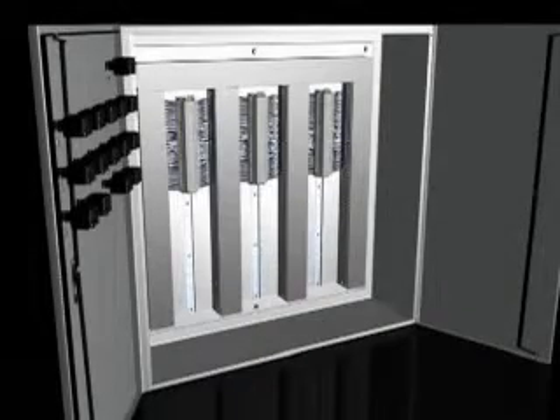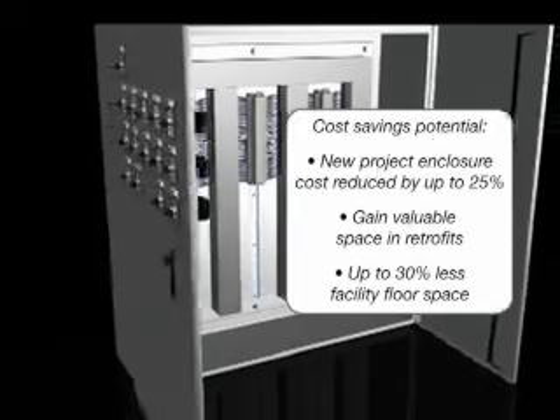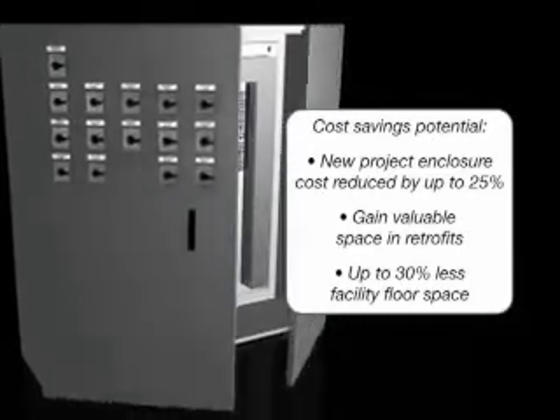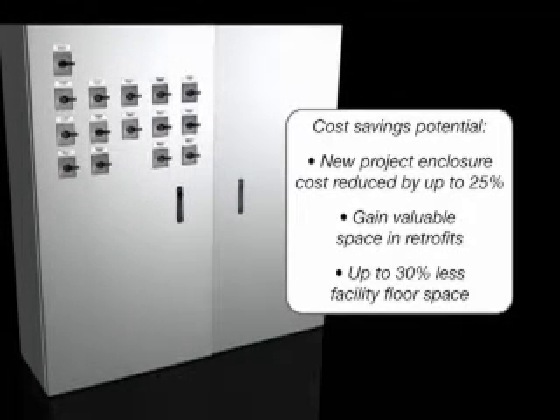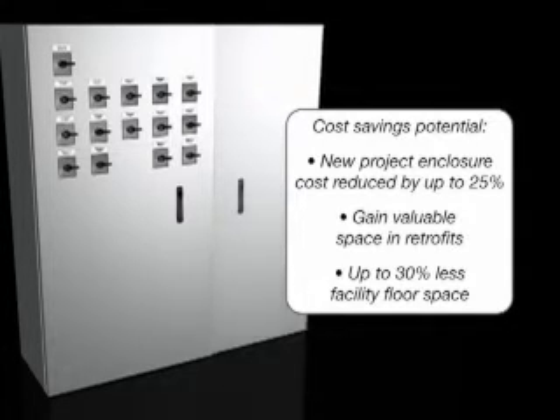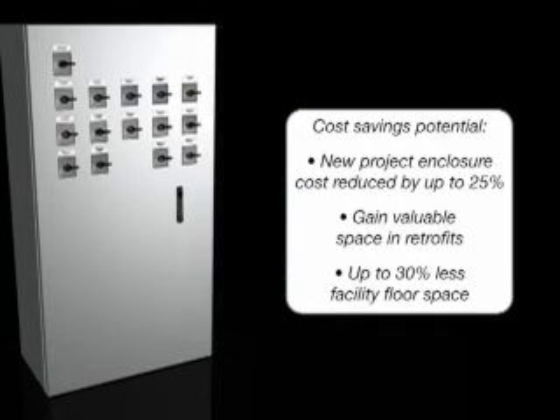In new projects, the space optimization using PanelMax DIN Rail Wiring Duct can reduce enclosure size with the potential of up to 25% savings in enclosure costs. In retrofit applications, PanelMax DIN Rail Wiring Duct can make room for additional components, eliminating the need to add an enclosure. Eliminating enclosures or shrinking enclosure size also reduces the amount of facility floor space required, reducing costs. Space optimization with PanelMax DIN Rail Wiring Duct provides substantial project cost savings for a lower total installed cost.